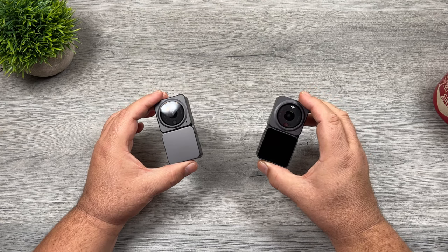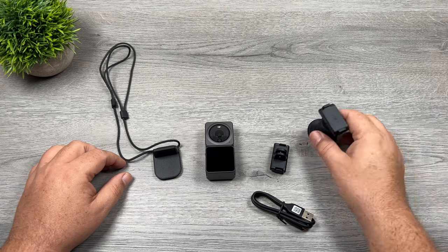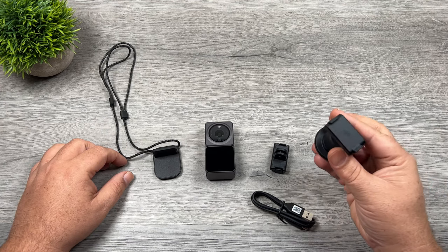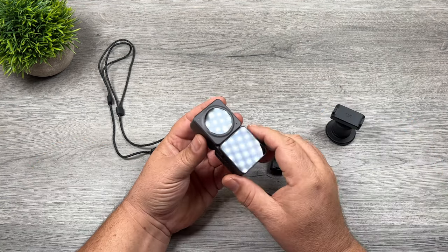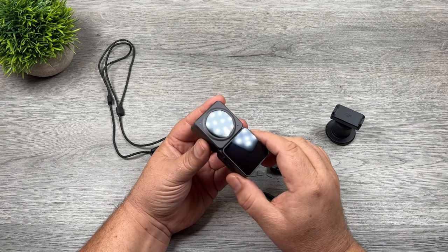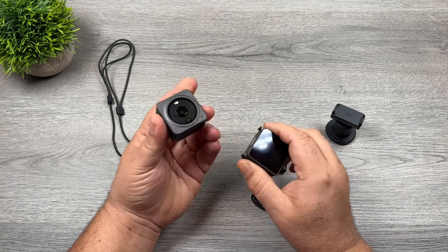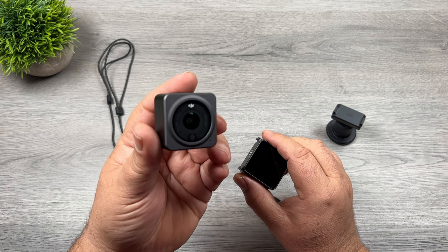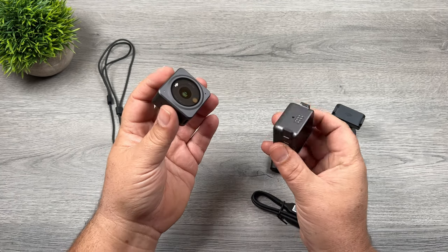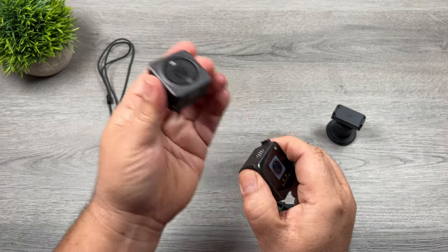Let's go ahead and see what all comes inside the package. When you purchase the Action 2, this is everything you're going to get. With the exception of this extra mount — when you purchase the power combo, you do not get it. The interesting thing that DJI did with the Action 2 is they've made it a magnetic modular system, so you can use the camera just like this if you want something small and easily wearable, or if you need extra features, you can add one of the bases. Right now I have the dual screen base attached.